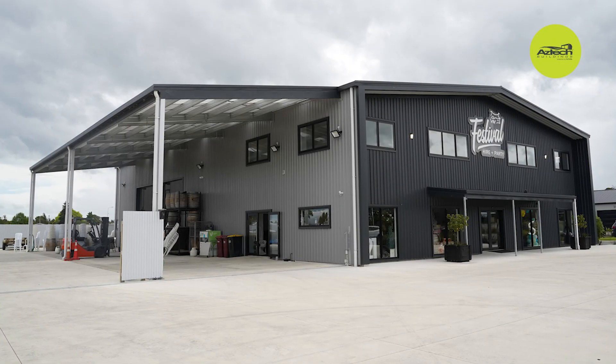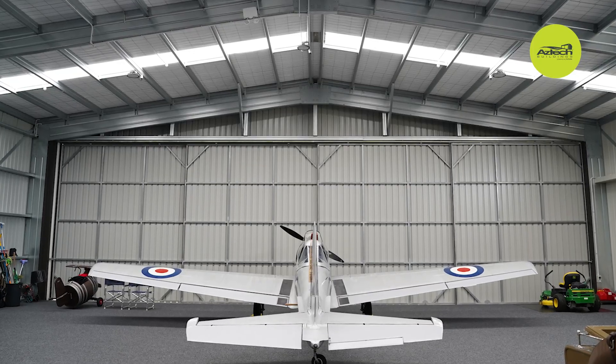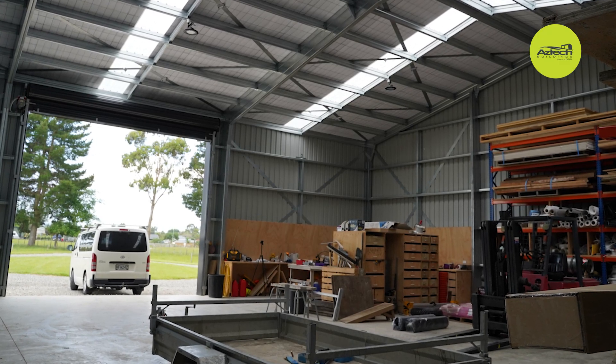I've been a steel shed builder for 22 years now and we came across Futura about four years ago and really liked the design of it straight away. We could see the strength of the system, how bird proof it was with the box beam sections. Jumped onto the system straight away, went up nice and easy, no issues and we're continuing to work with Futura today.